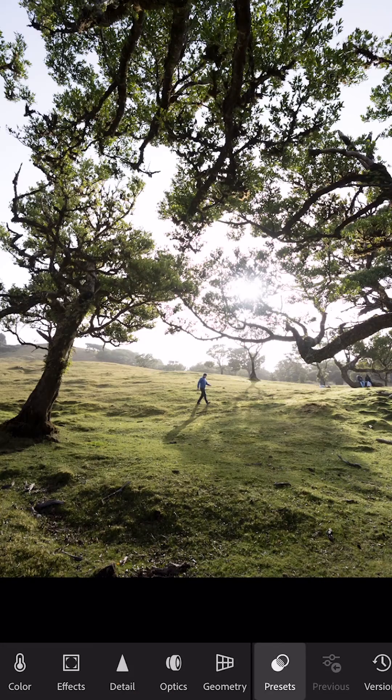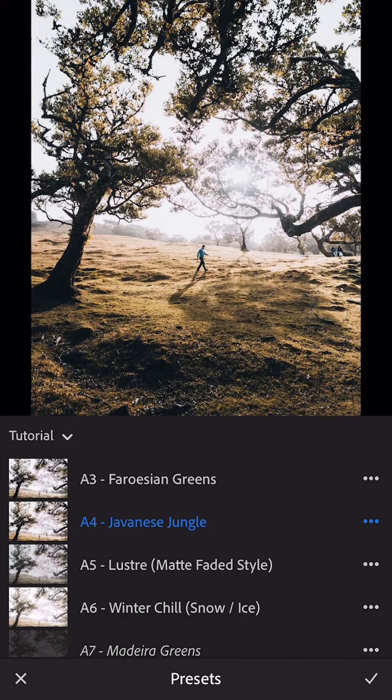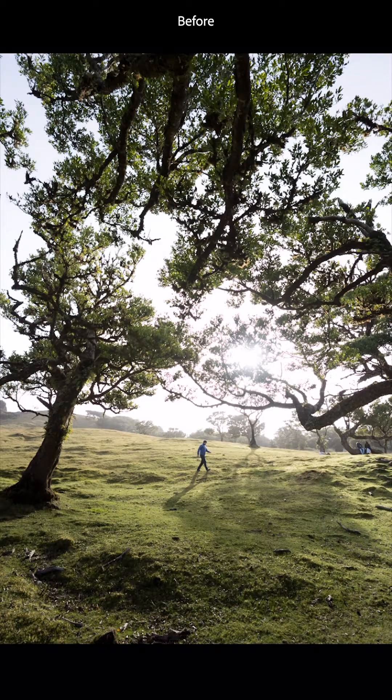First, let's head over to the presets button down there. We can cycle through a couple of my presets here and just see which works best on this image. It's looking a bit warm, a bit flat, and then perhaps this Madeira Greens is going to be the best one here. I'll press tick and we can see it's added a really nice cinematic fade for those greens.